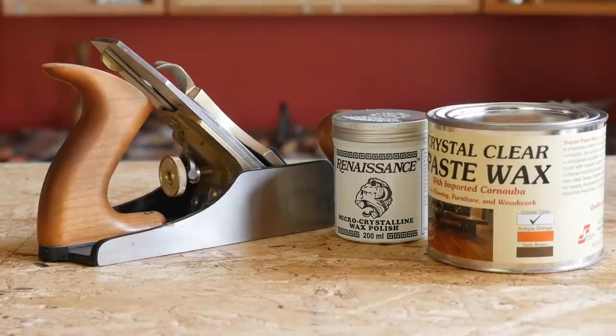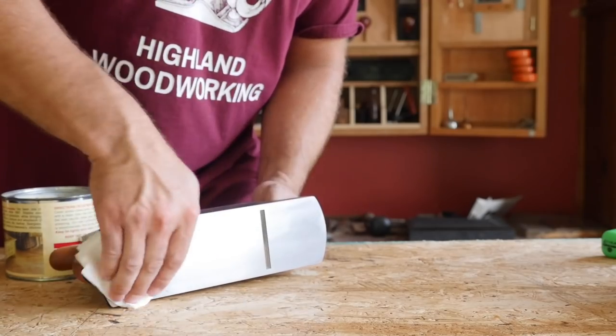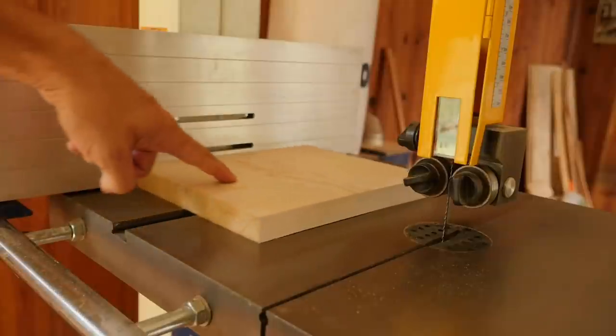First up is paste wax. Applying a coat of wax to your tools and cast iron tables provides a thin barrier to moisture. On planes, it lubricates the sole as well. And on cast surfaces, it makes material feeding go more smoothly.